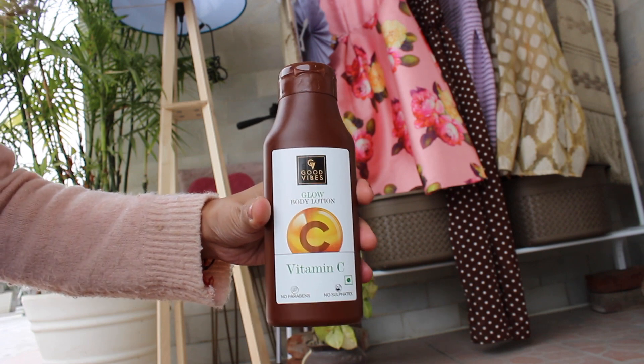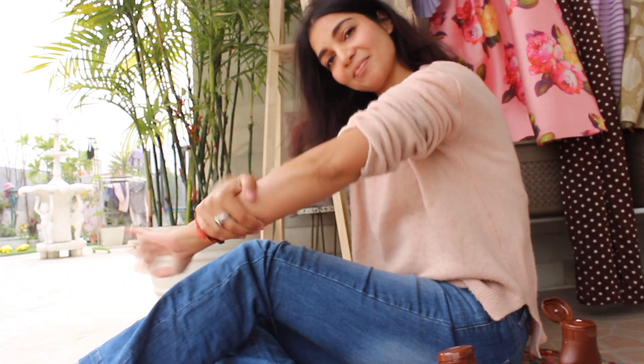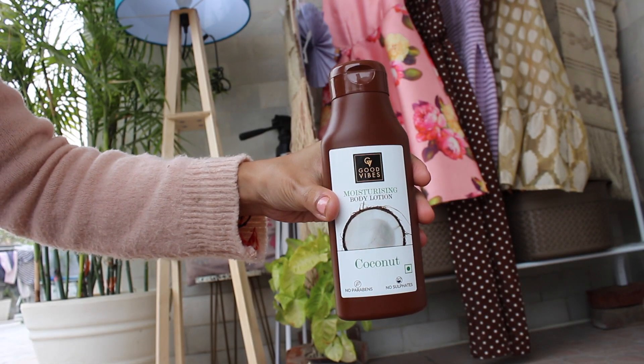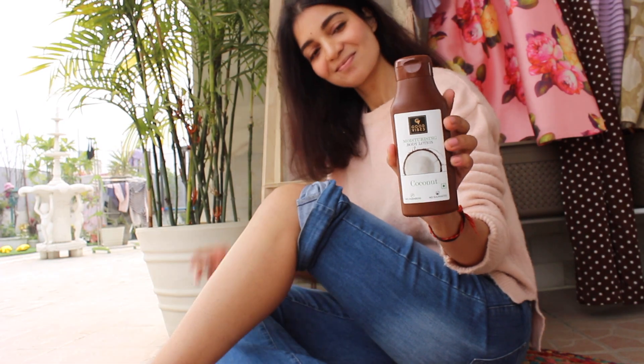For body lotion, I have two recommendations — one with the goodness of Vitamin C, and one with the goodness of coconut. When my skin becomes a little dark and dull from dryness, I use the Vitamin C body lotion because Vitamin C helps fight dark spots and pigmentation. The other lotion is the coconut body lotion — I absolutely love how moisturizing it is. It feels like a coconut treat on the skin. All these skincare and haircare products I picked up from Purplle, where you can get your favorite brands at a massive discount. I'll share all links in the description box below.